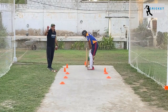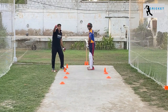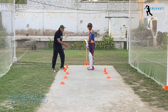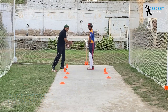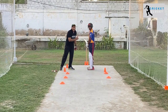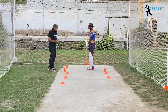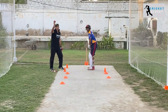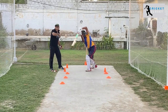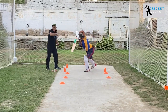In order to play the cover drive, this is the drill — we have a model here. Again, you have to pick up the length and the line of the ball. If the ball is pitched up full and the line is towards the right of the off stump, the player moves his head and front leg across to the covers. Make sure your body is balanced and your head is still. This is called the drop ball drill, and you need a partner for it.